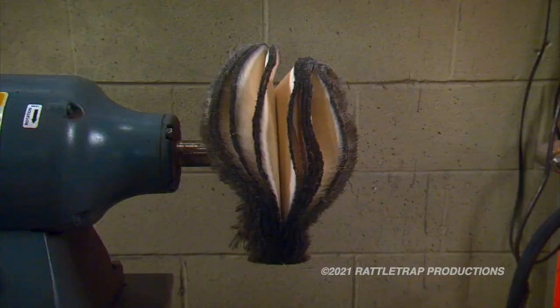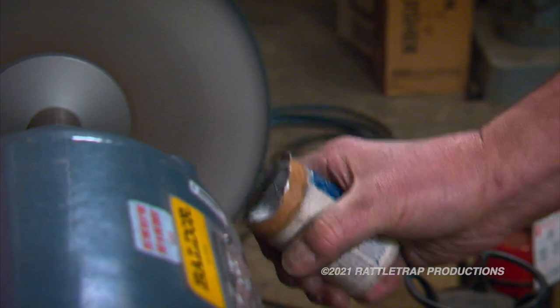The next step is to move to a white rouge compound and a loose section buff to do the final polishing.